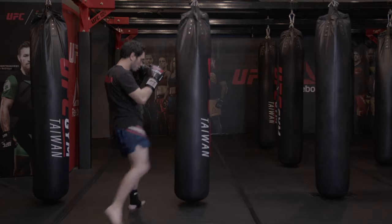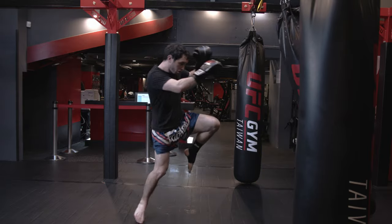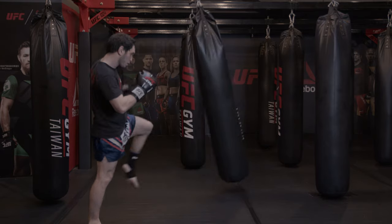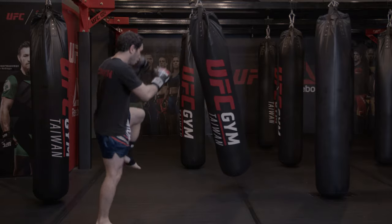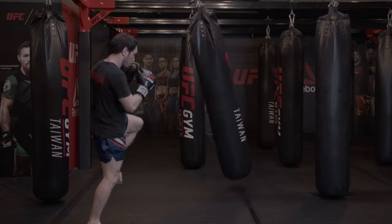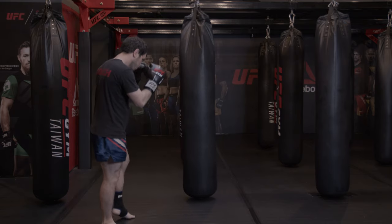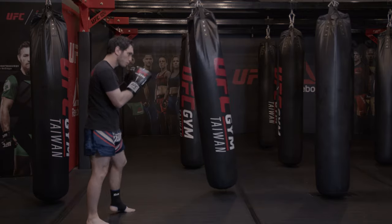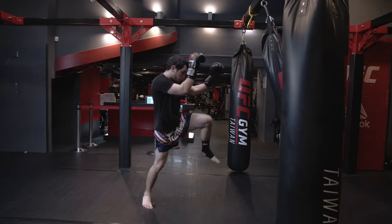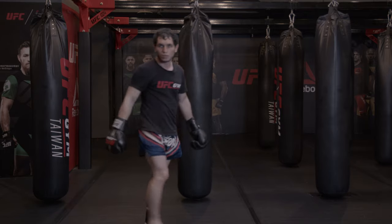Now with the kick — same knee. You can have hands here or here, both are good, just different situations. Then elbow — you want to jump a little bit for the elbow to get close. We'll show it to this side as well.